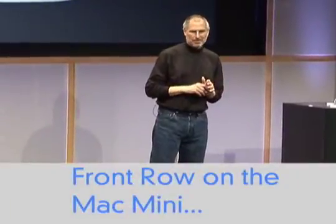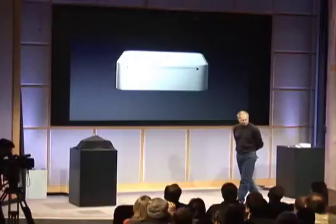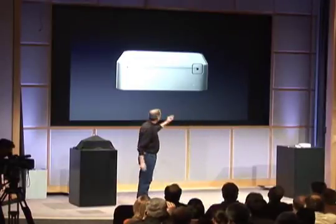One of the other things we're adding to the Mac Mini is Front Row. And that means we had to add a remote control, so we've added the IR sensor right in the front next to the disk slot.